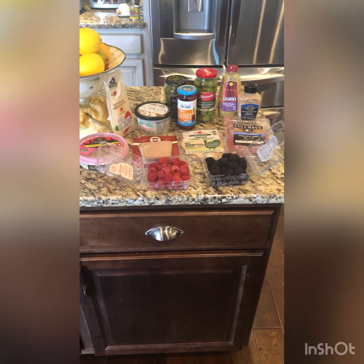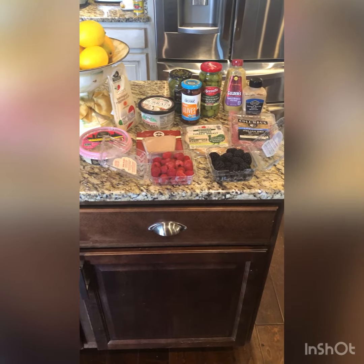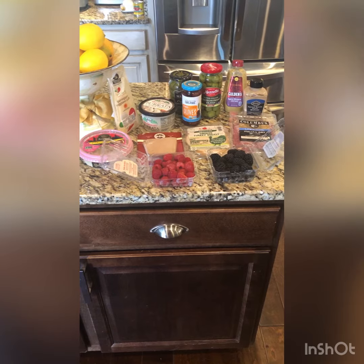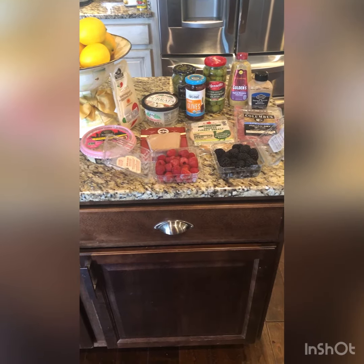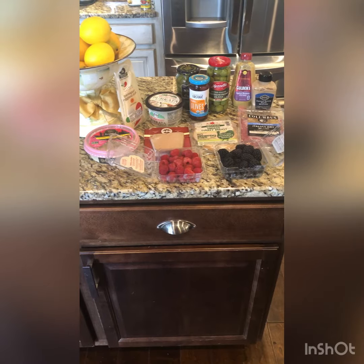We're on day 11 of this challenge. And in 11 days, one of the things that I really miss is charcuterie. I love a good charcuterie board. But it's not very low calorie.